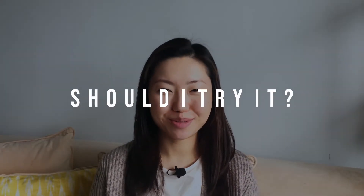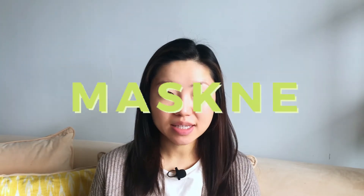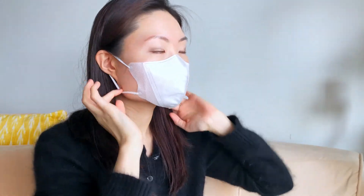Should you give this product a try? This mugwort essence would be beneficial for people suffering from maskne or any irritation from wearing a face mask, as it helps calm the skin without leaving it feeling heavy. However, don't expect a lot of moisture from this product — it can slightly hydrate your skin but not to the extent of that watery, dewy skin Koreans are known for. It's more of a calming, soothing essence than a hydrating or moisturizing one.